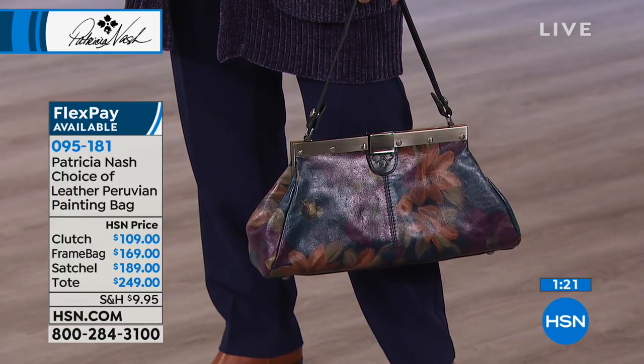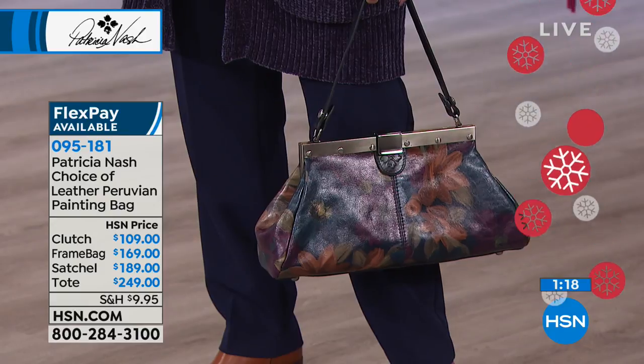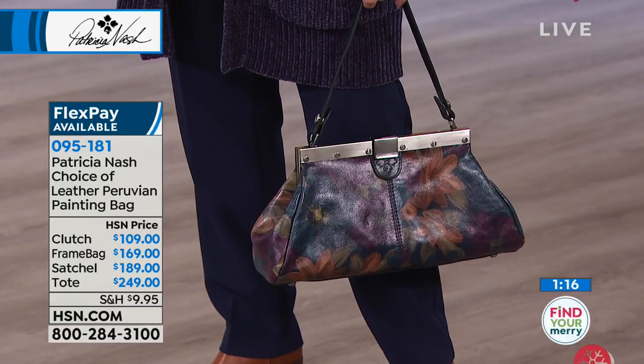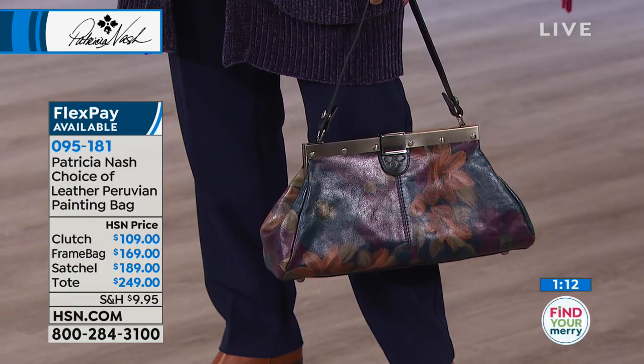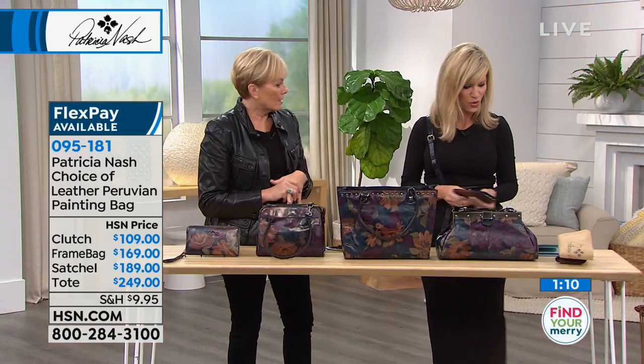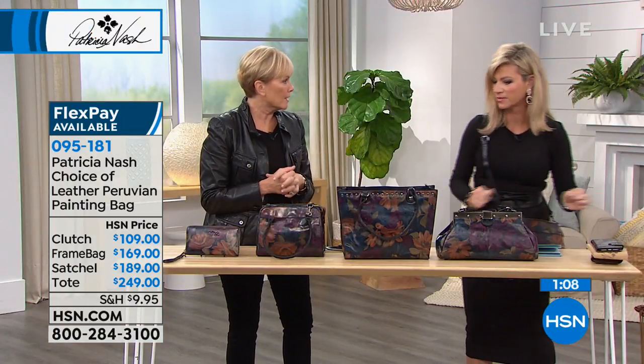When you look at the print done on this, this is a brand new print. With the reaction we had, I think it's going to be sold out across all colors. I don't see this as something that's going to go on sale — it's just too amazing of a print.